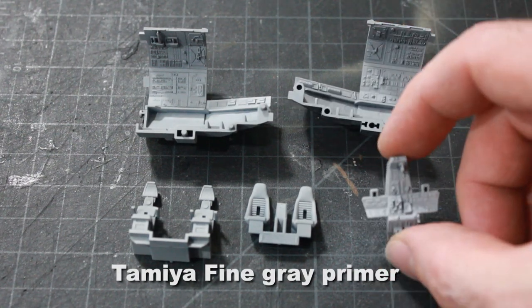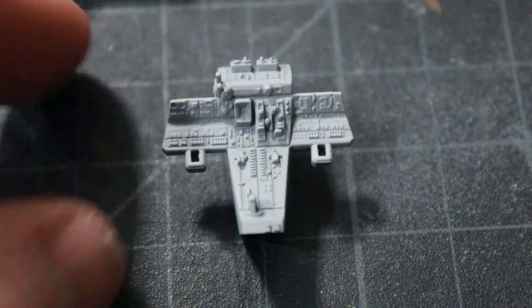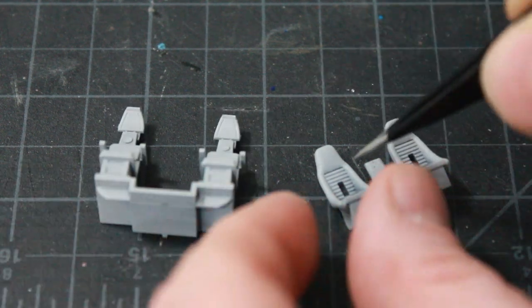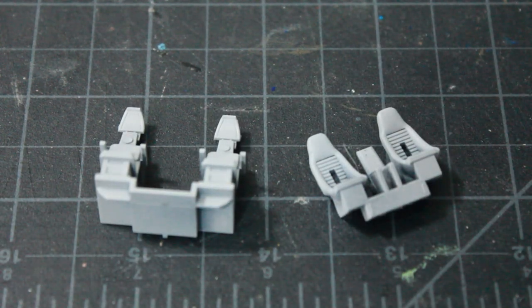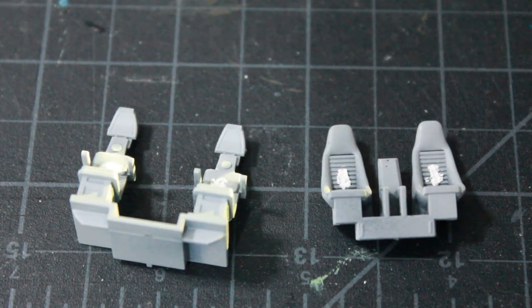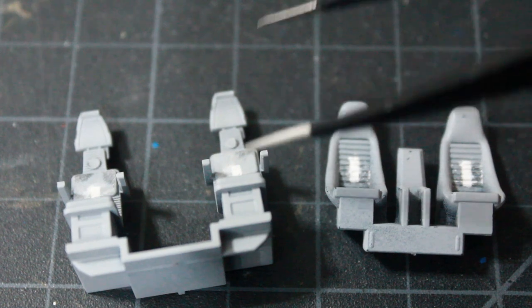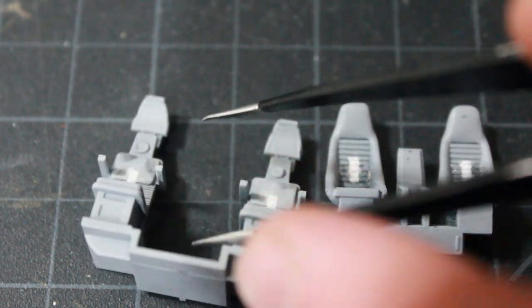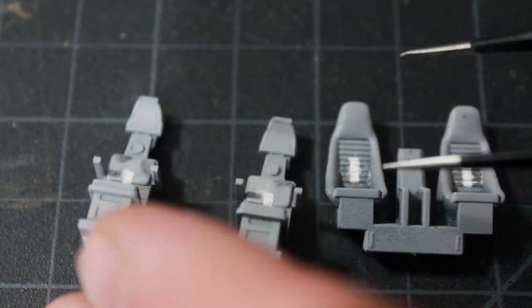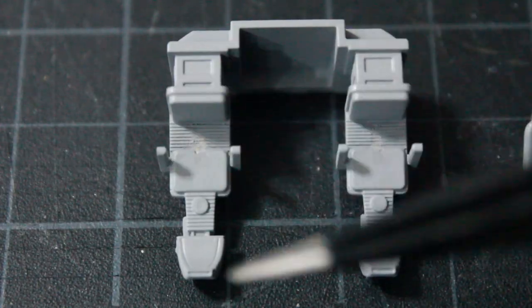I've primed all the parts with Tamiya fine gray primer — you can see them all primed here and ready to go. On the seats there are holes for the little plastic characters, which we're not using, so I've filled those in with some putty. I've then taken a blade and carved out the grooves on the flat and grooved parts of the seats on both sides, and primed them again after the putty work.